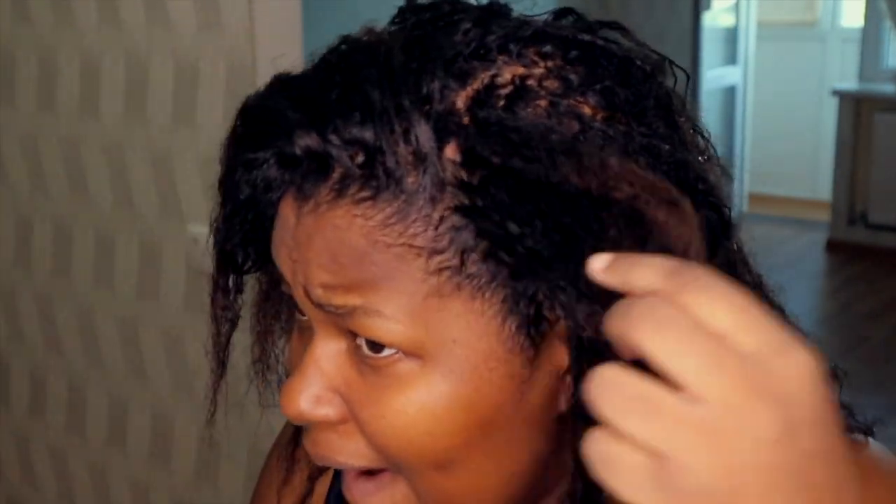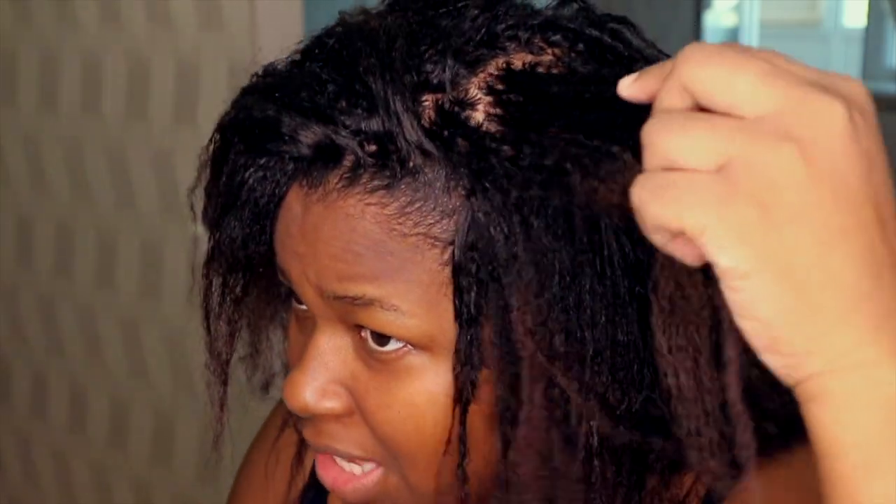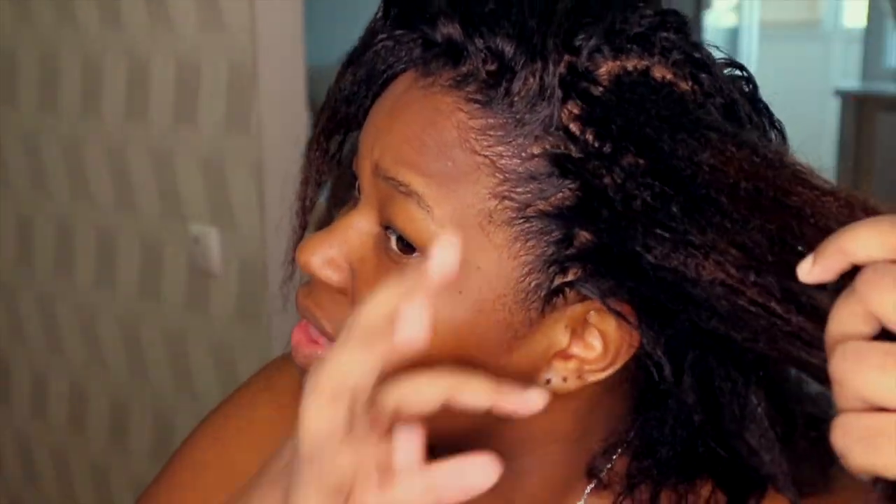Look at the difference on this hair — look at this piece, oh my goodness. Once all this grows, everything should be cut off. I did a good job.